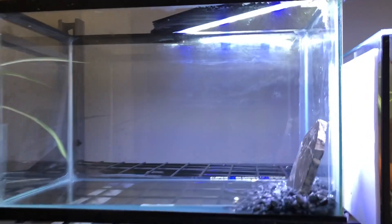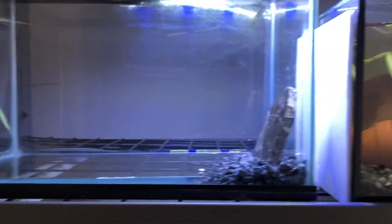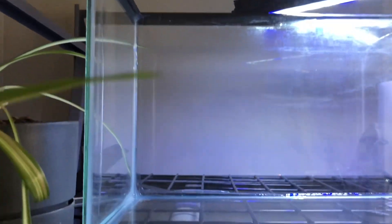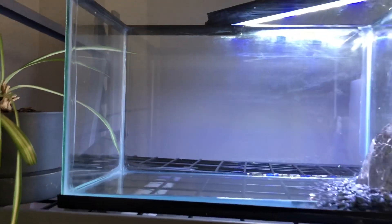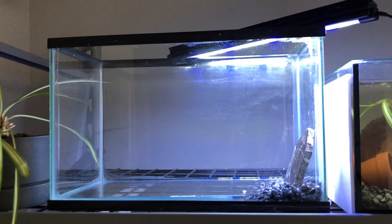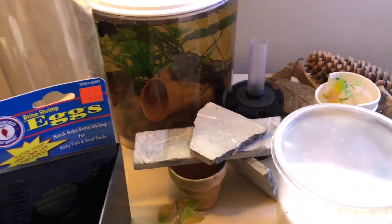This side over here is going to be our hiding side for our females, and we're going to set up this side for where all the egg action happens. I'm getting excited — let's go check out the rest of it!